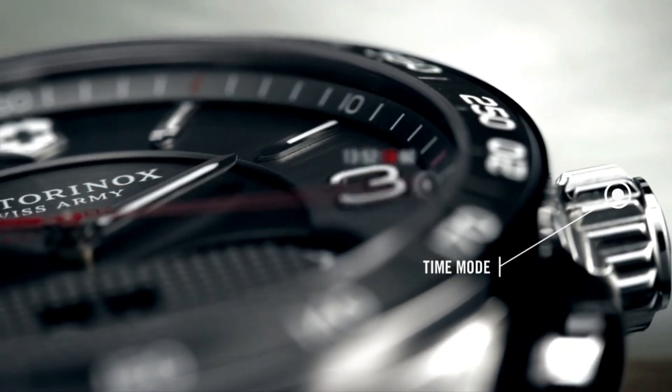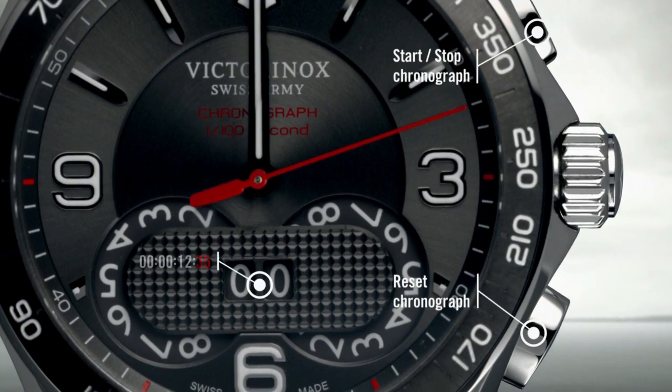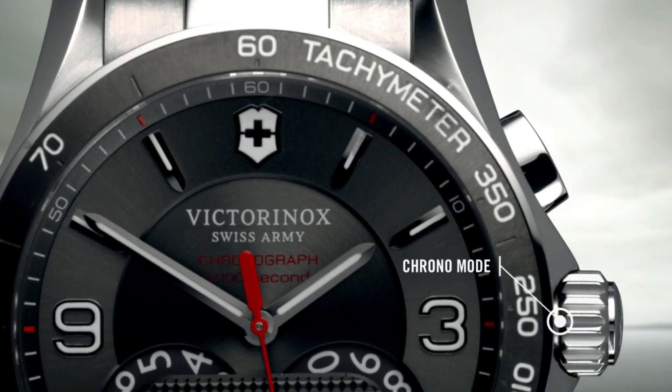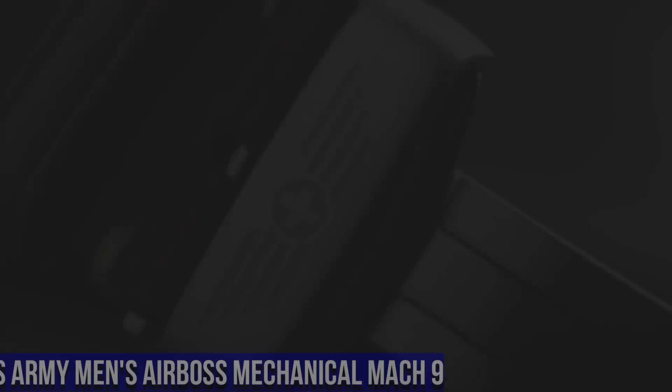Dial Color: Gray. Bezel Material: Stainless Steel. Bezel Function: Tachymeter. Calendar: Date. Special Features: Chrono. Item Weight: 4.97 oz. Movement: Swiss Quartz.